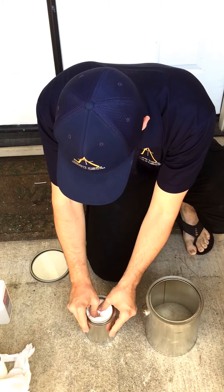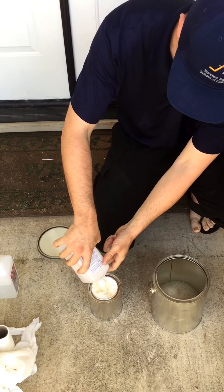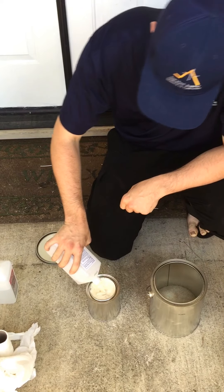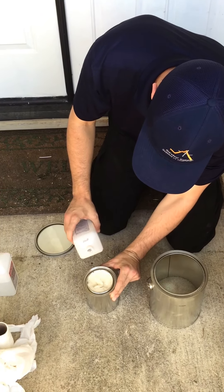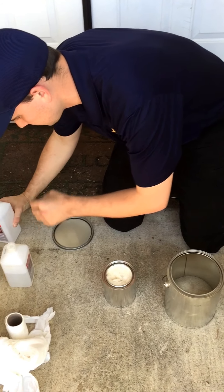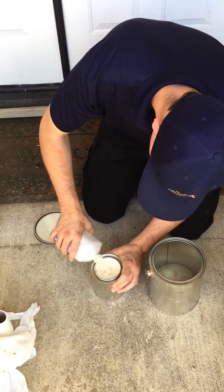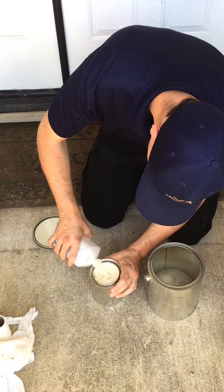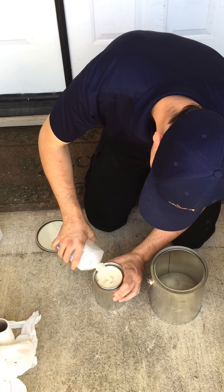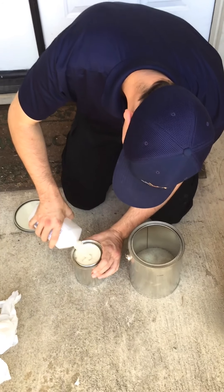Once it's stuffed in, you're going to fill the rest of that little can with rubbing alcohol, 70% or higher. In this case, we're using 91% alcohol. You want to make sure you put it in so that it gets fully absorbed by the toilet paper. The toilet paper is going to act as wicking in this situation. Make sure it gets nice and absorbed all the way through all of the toilet paper. The reason you want it absorbed is because you don't want the toilet paper burning — you want the alcohol burning on the toilet paper.